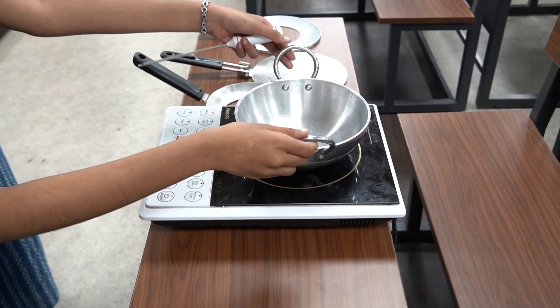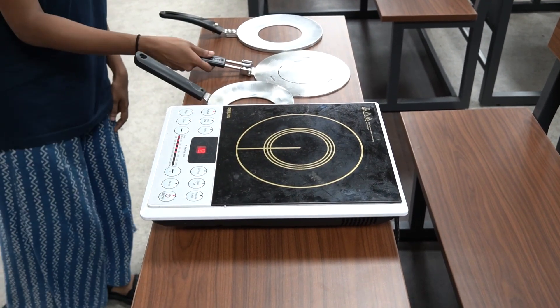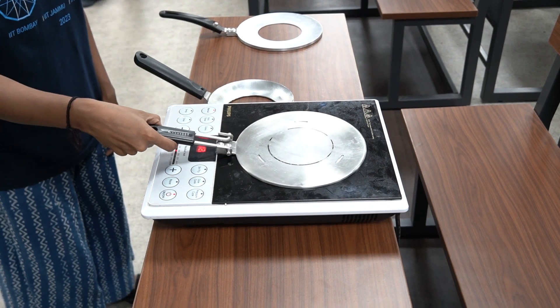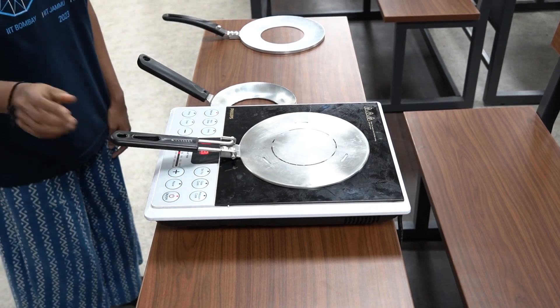Here is where our adapter comes in. Simply place this adapter between the induction stove and your favorite cookware and there you go — you're ready to start cooking.